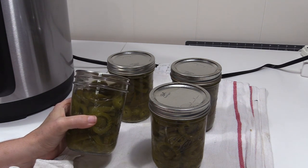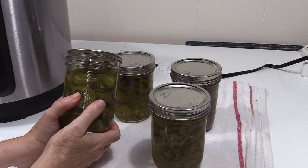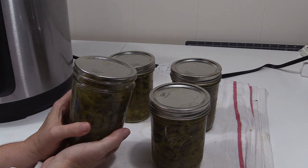If you have any questions about pickling peppers, let me know in the comments section and I'll be happy to answer them. If you enjoyed the video, go ahead and give us a thumbs up, and if you're not already a subscriber, hit the subscribe button. And be sure to visit dayswellspent.com.